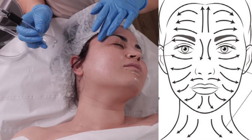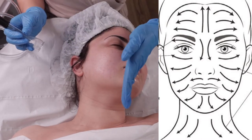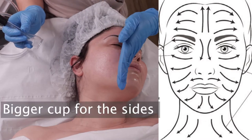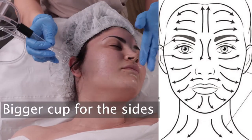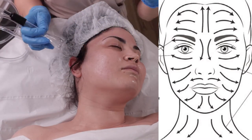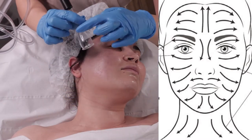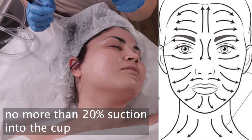I will start from here and drain up to here — all up, up and sideways. A little bit upwards and sideways, draining from here to here with the suction. I have this little hole and I will be looking for only about 20% suction within the cup.